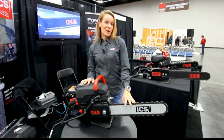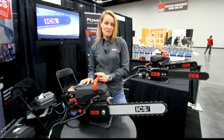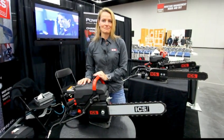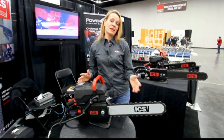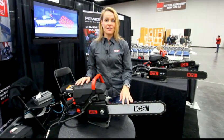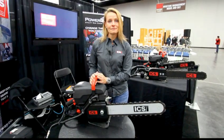With this saw you can probably expect to get anywhere from two and a half to three doorway cuts — three to seven foot doors, about eight inches deep into the concrete. Ballpark, what does one of those chains sell for? The chain itself ranges in price from $500 to about $800 for our 3/8 pitch chain, and for our Force chain it starts around $700 and goes up to about $1,300.